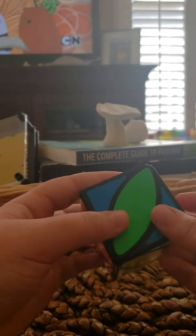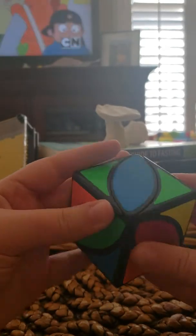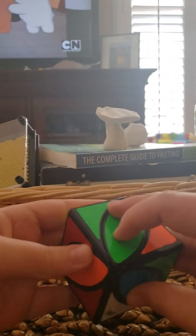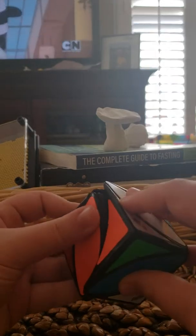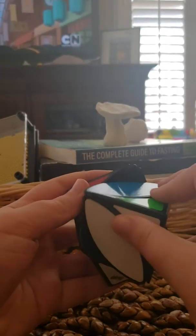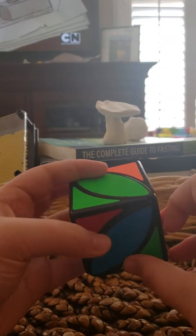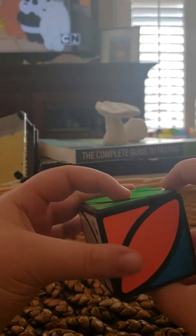You just want to solve the green side. This one's already correctly in place, so I just have to simply move it up into the top layer where the green is. This piece has to go in correctly. All you have to do is simply move it down, move it over twice, then move it up. See that — now you have these two sides solved.